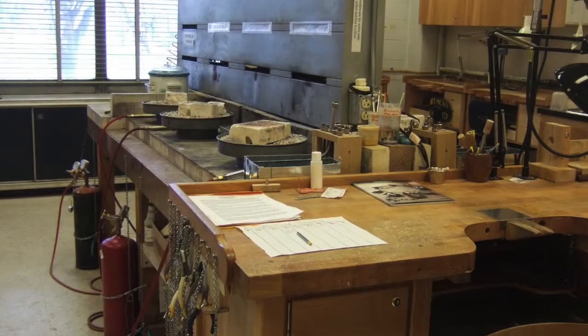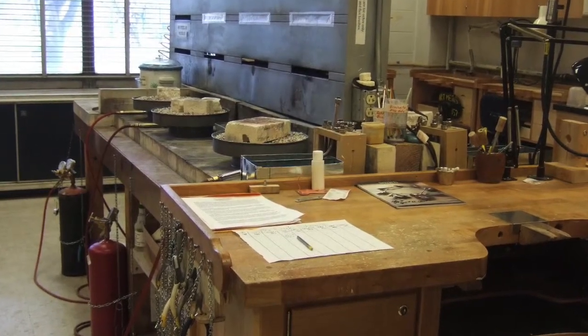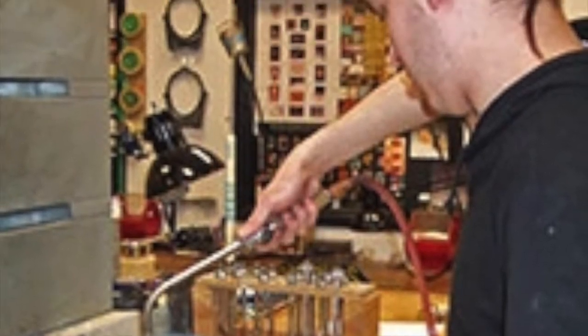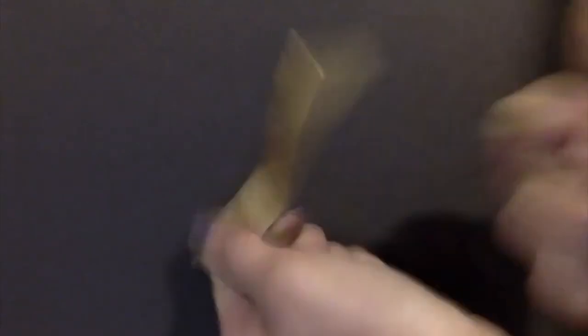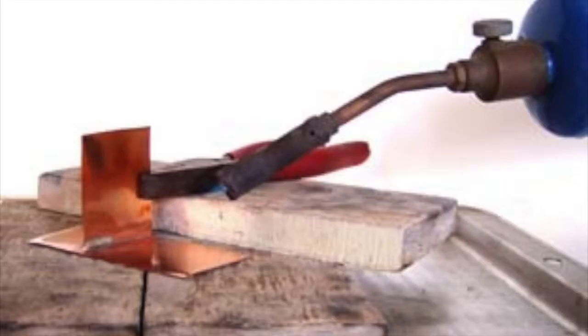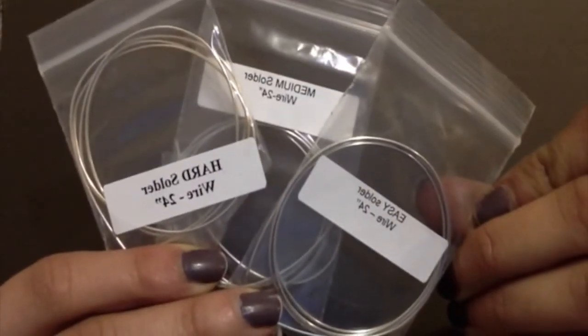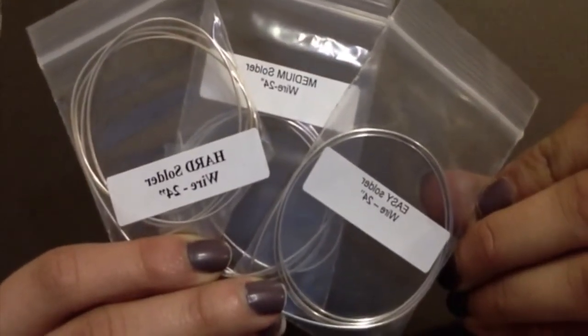At this station there are different processes used to heat up your metal. By heating the metal up to different temperatures, you can either anneal it — which means making it moldable and easier to handle — or you can solder, which means connecting pieces together using solder.